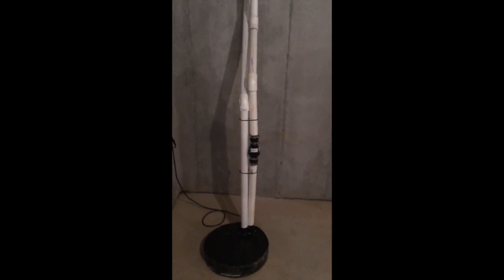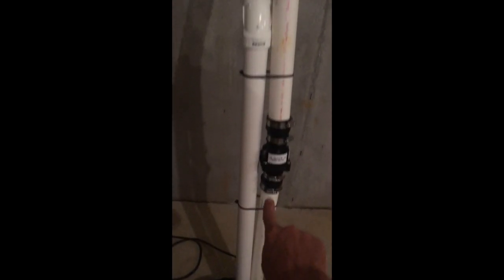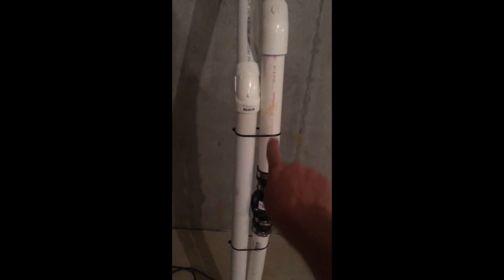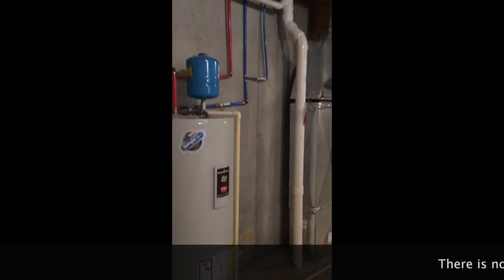If you don't know much about this stuff, this is a sump pit. It's ejecting water through that — that's a check valve. Keeps water from coming back in. It goes up and out. And this is my inch-and-a-half radon pipe, PVC, tied into the system where we're pulling from that.